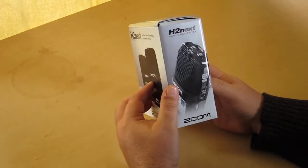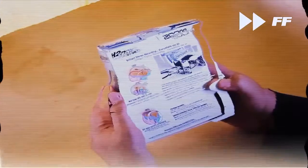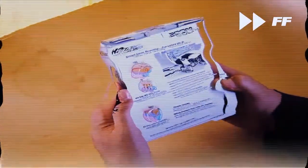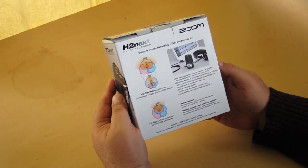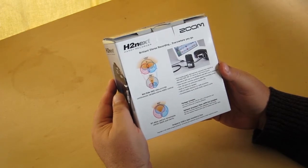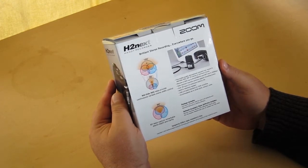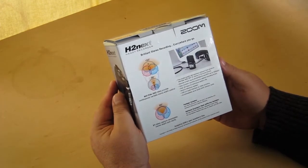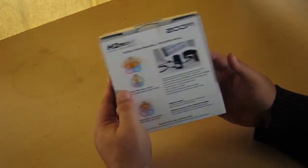A picture of the recorder, great. And some text. Further down it says package includes the recorder, 2 gig SD card, 2 AA batteries, and something called the Steinberg Wave Lab LE editing software, which I'm sure is wonderful. Designed by Zoom in Japan, assembled in China. Of course it is.